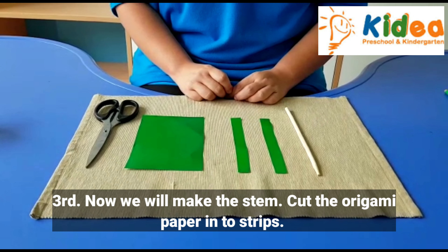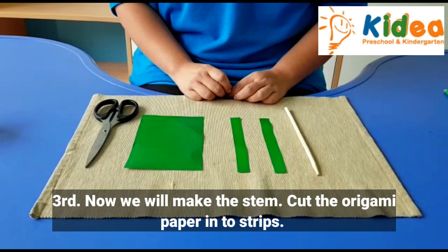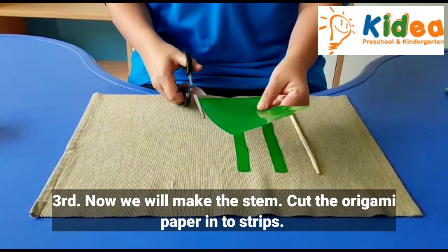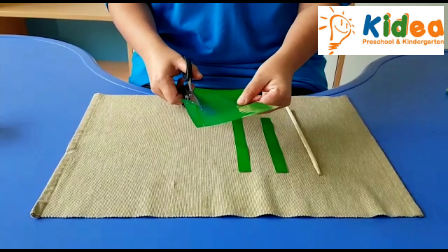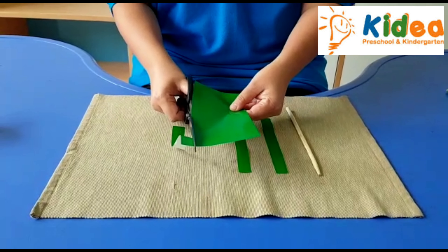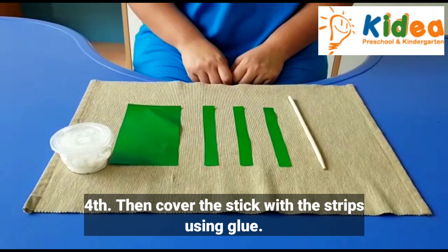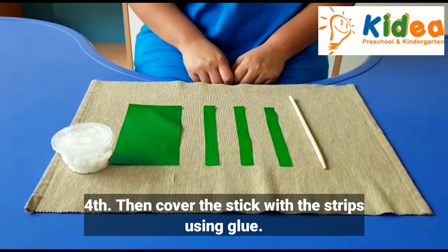Now we will make the stem. Cut the green origami paper into a strip. Then cover the stick with the strip using glue.